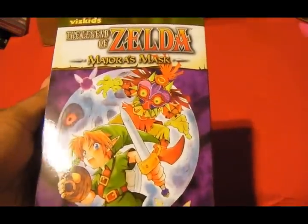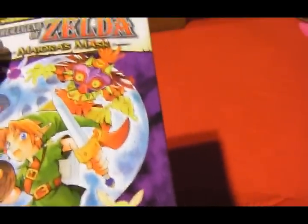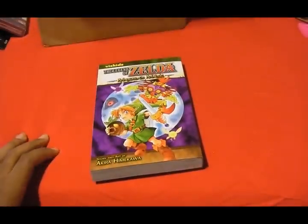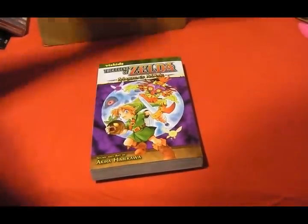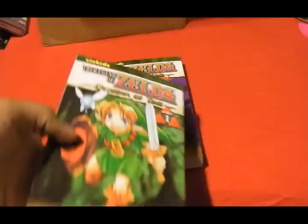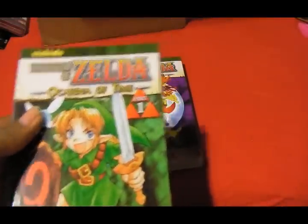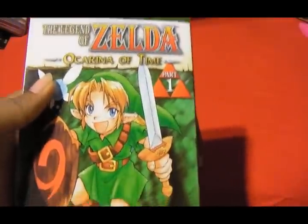Next we have The Legend of Zelda: Majora's Mask — and it's a manga. I didn't really know that until I looked on the website. It's really cool; as soon as I saw it, I wanted to read it because I never had a chance to play the game on the N64 — I don't have one unfortunately. And next is another Legend of Zelda manga: Ocarina of Time Part 1. I got a couple of them. I never played these games since I didn't have an N64.